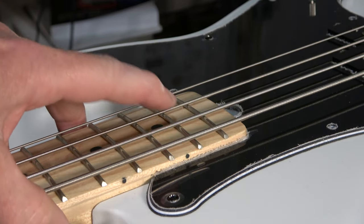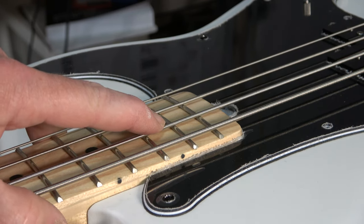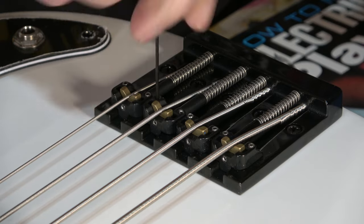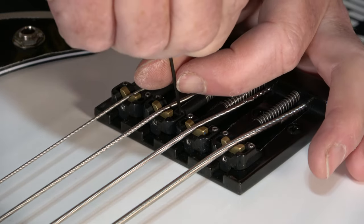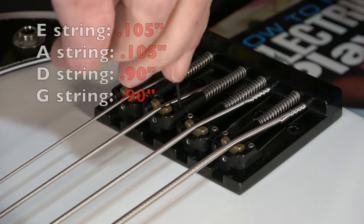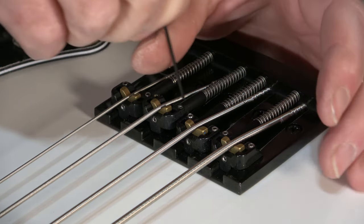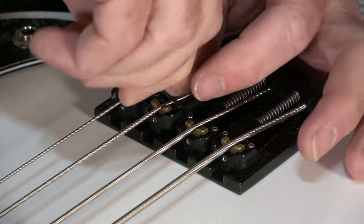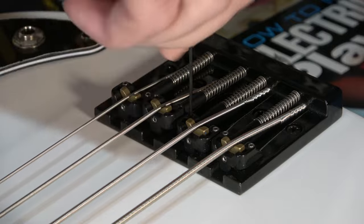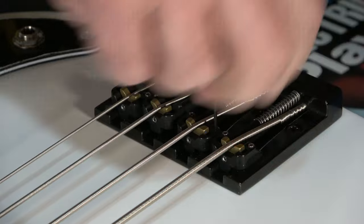Before I slot the nut, it's a good idea to set the action for the strings at the bridge. I need to raise the saddles to get the strings off the top of the frets and give the guitar the proper action, which I'm typically measuring at the 17th fret with this instrument. Once I have that done, I can accurately begin the process of slotting the nut. If I didn't set the action first, the end result probably won't be accurate and I could end up with a nut that isn't going to perform correctly.